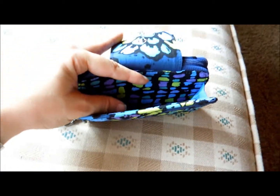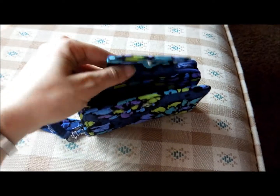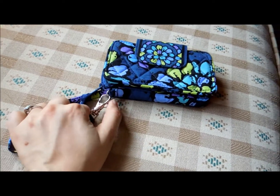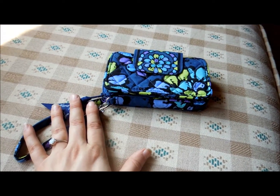So for those of you who have been looking for a Vera Bradley product that can do that, here you go. There is also the wristlet strap which you can hook and unhook to attach and detach your keys or hang it on a bag.